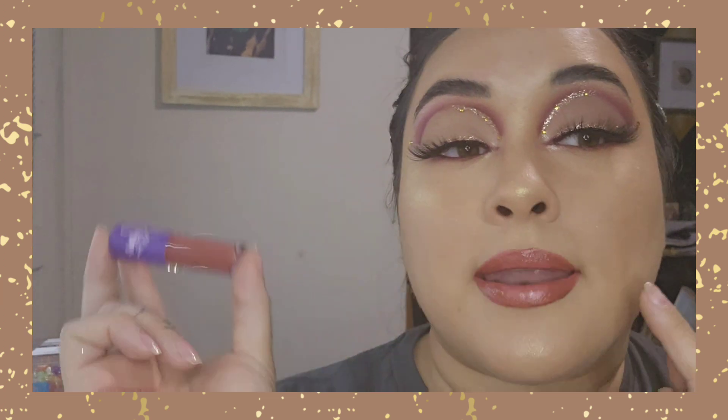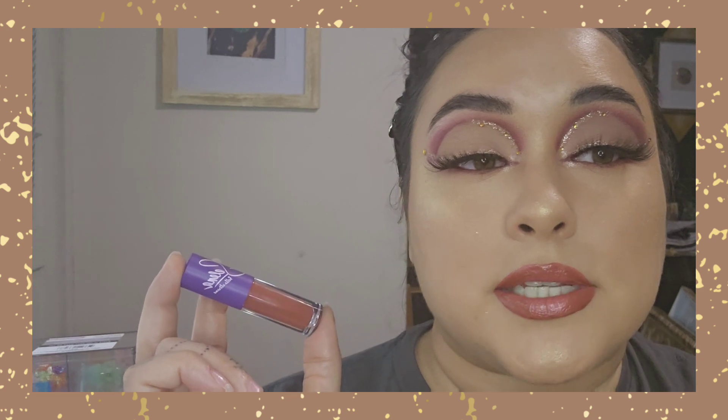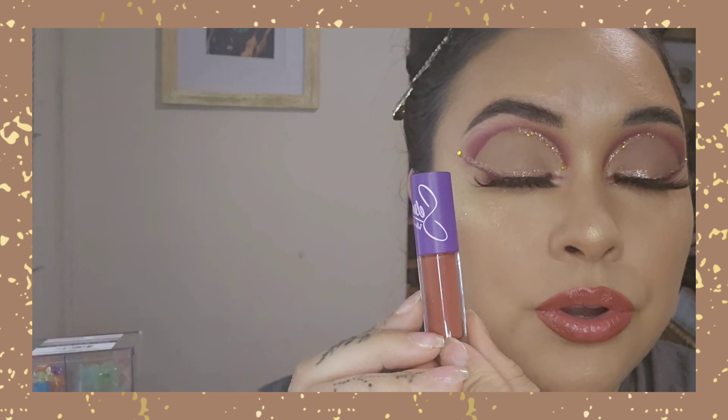The first lipstick I put on was a little too pinkish for the look I wanted, so I went ahead with this one and added it to the edges — just the corners — and left that first shade right in the middle. / El primer tono que me había puesto estaba muy rosita, so agarré este tono y me lo apliqué solamente en las esquinas y me dejé el primer tono en el medio. This is the final look for today — I hope you enjoyed it and I'll see you in the next one! / Espero que les haya gustado — los veo en el próximo, bye!